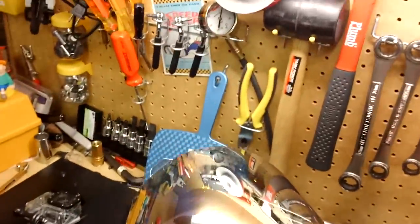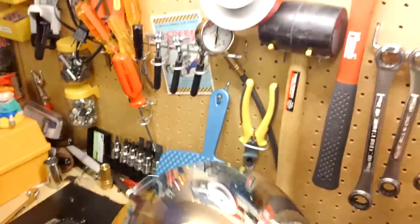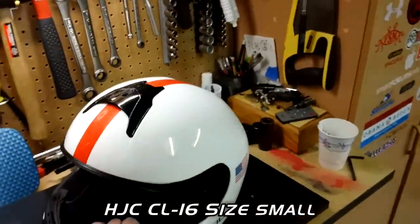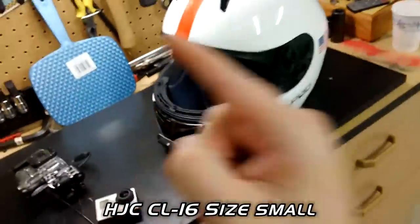Let's take the shield off. Now this helmet — I don't want to have to worry about reflections. This helmet is an HJC CL-16.